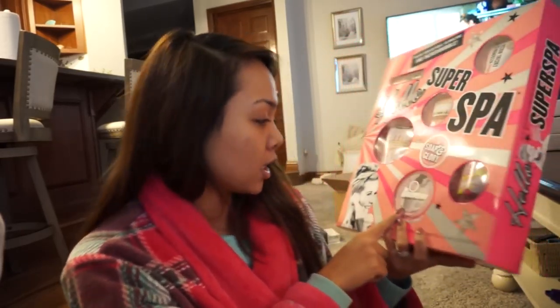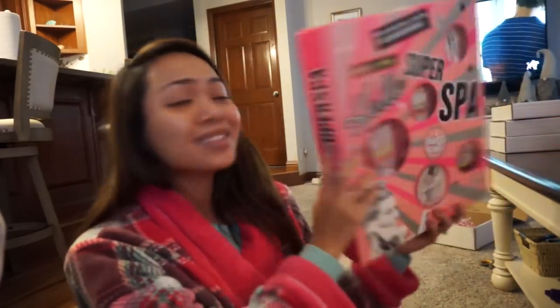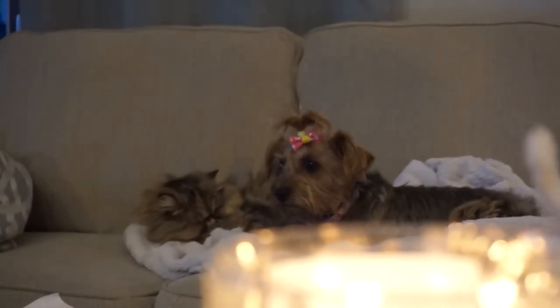And then this is the Righteous Butter, and this is a body butter. I actually have this one as well. If you have dry skin, kind of have like eczema and stuff like that — I also have really sensitive skin and it works great for me. So, definitely check that out. And then lastly, we have Sugar Crush, which I believe is kind of like a body wash. I've never tried that one. This is really exciting. Thank you so much, Soap and Glory, for this. This is amazing. I love it.